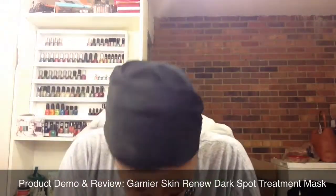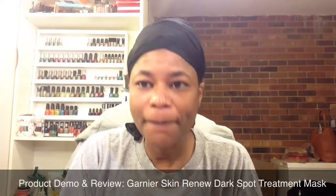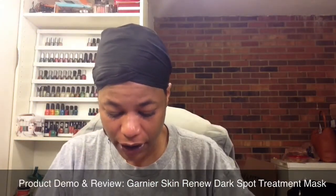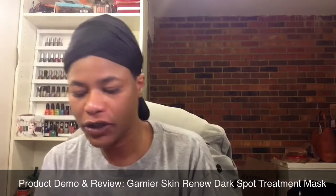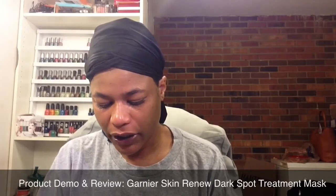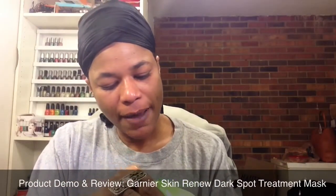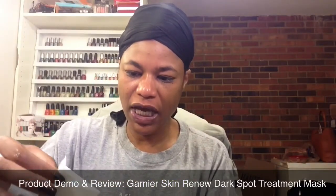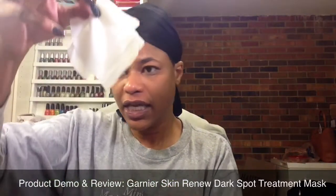So, let's just go ahead and get this started. Here is the mask — it just comes in this foil pouch. Wow, this is very much hydrated. This is, like, saturated in the serum. So, hopefully this will really work.